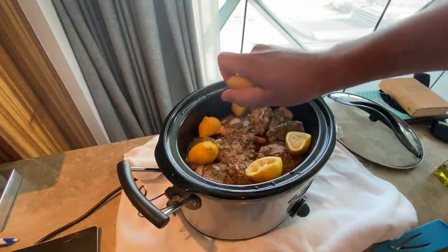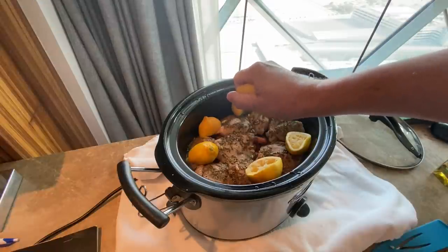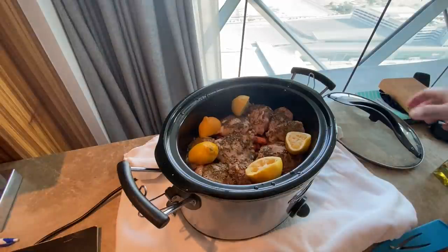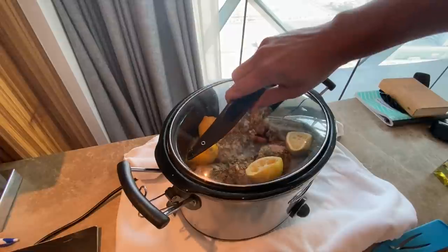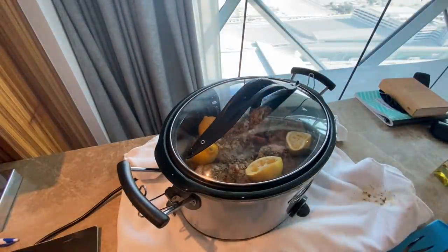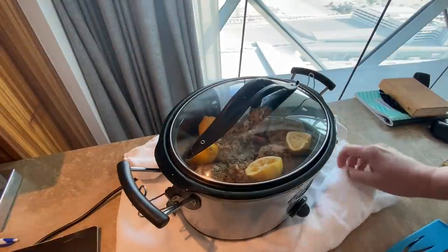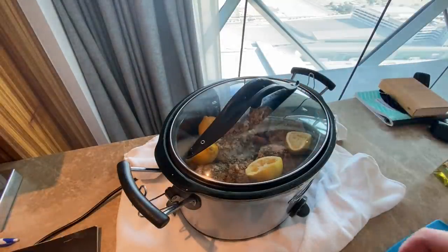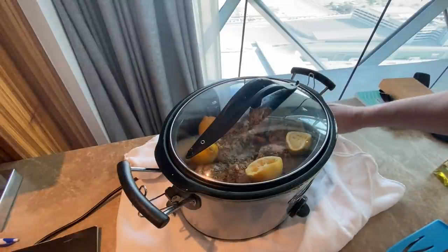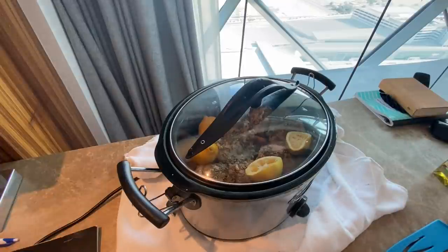Alright, top goes on and we're cooking on low for eight to ten hours. Now I've got a towel around it because I'm in the hotel and I'm a little worried about it. I don't think there's going to be enough juice for it to cook out, but I want to be careful since I'm not in a kitchenette. So it's on low, heading off to work now, and we'll come back and check it when it's done.